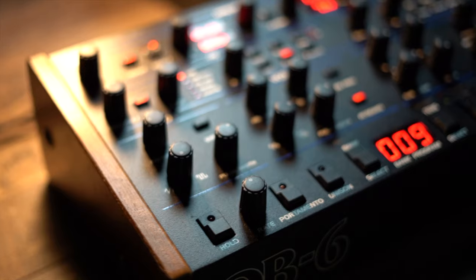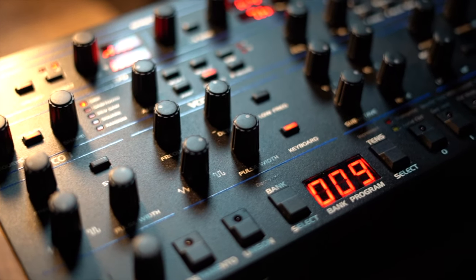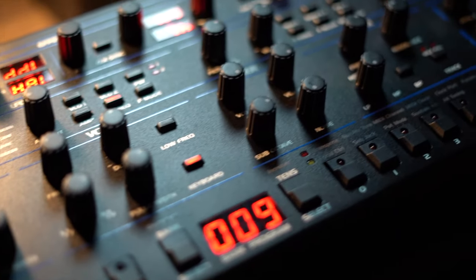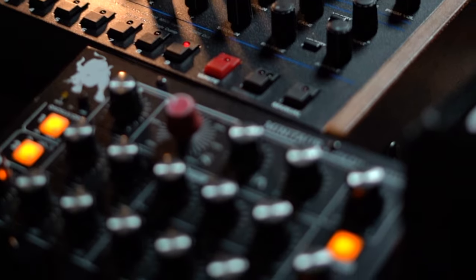I am using the OB6 for this. I'll give a disclaimer because everybody goes like 'yeah but I don't have an OB6' — that's what I'm using, but follow along because you can do it on pretty much any synth. Just listen, don't look and comment too fast. I'm going to see if I can get the Minitaur to join in and have a song and dance together.